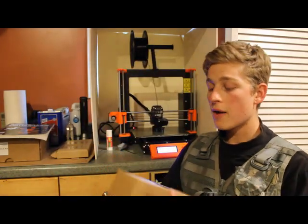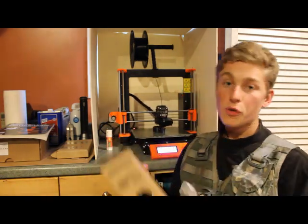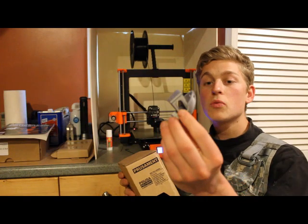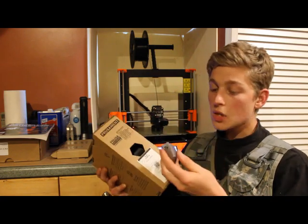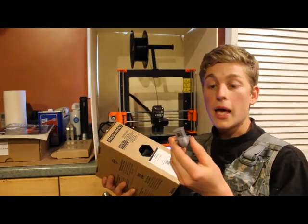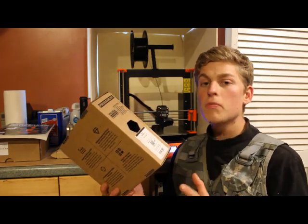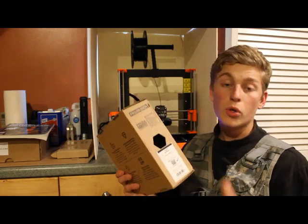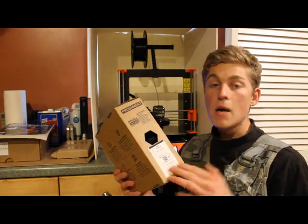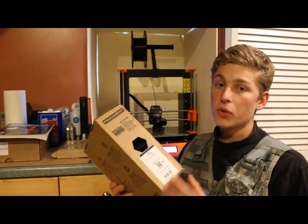There is also PLA plastic, which is what this small item — I'll grab it — this little boat, they call it the Benchy, is made from. It's got a very good surface finish and it's a very detailed model. But PLA is a brittle plastic and is not suited for mechanical structures or any real practical parts. It's good for making rigid prototypes, but if your part is going to take any wear or withstand practical use, it's not really going to do the job.